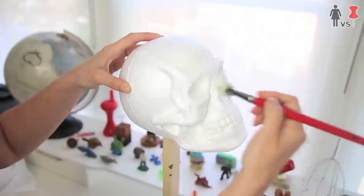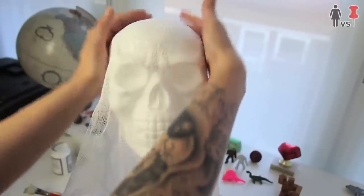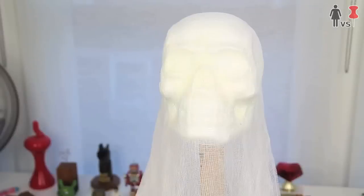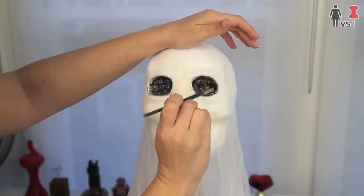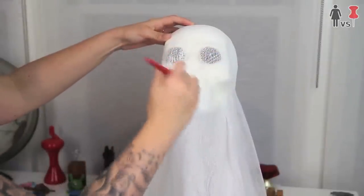Game of Thrones, anyone? Next, I added Mod Podge to the skull and the first layer of cheesecloth. After adding the second layer, I realized adding black to the eye sockets would give it more dimension. This didn't really work so well with the fabric in the way, so I cut the fabric away from the eye sockets, then added the black.